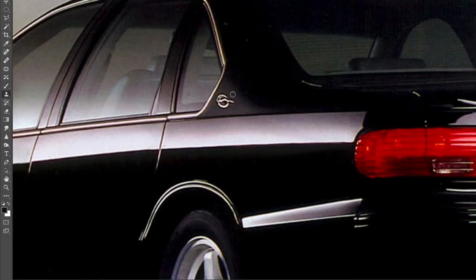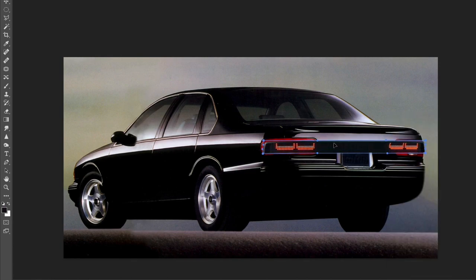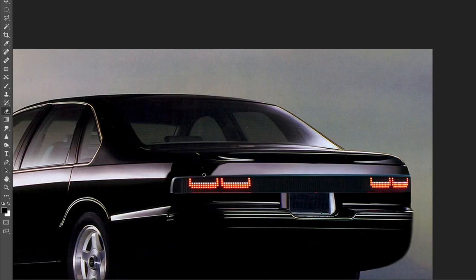The Impala SS was a true 1990s muscle sedan. The 5.7-liter engine in this LT1 variant generated 260 horsepower and 330 pound-feet of torque. Not much by today's standards, but it was still a pretty quick car. Low-down torque was a priority when developing this engine for the Impala SS, and even at idle it sounds absolutely fantastic.